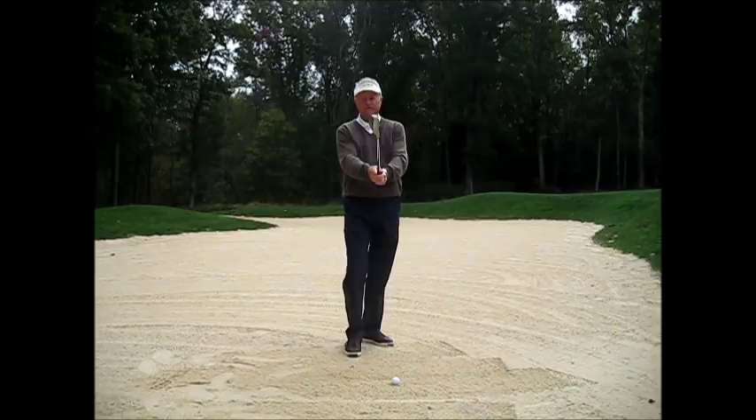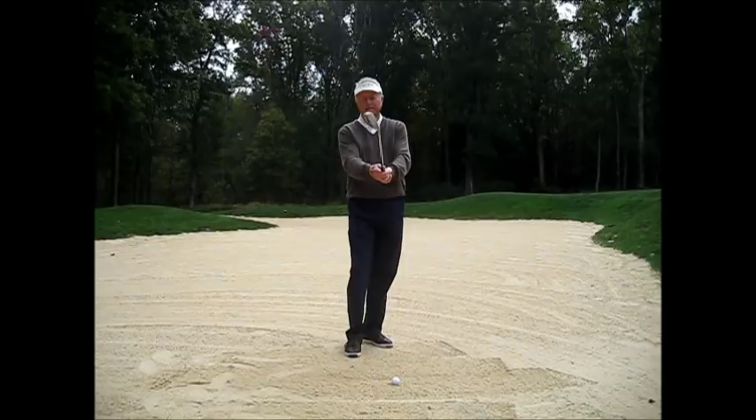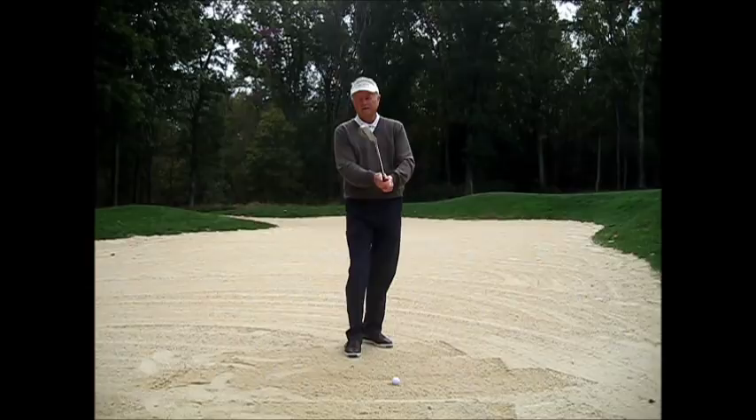To utilize the bounce, set the club face in front of myself, looking at the front edge at 12 o'clock. I'm going to rotate the club face to 2 o'clock, and then grip the golf club normally.